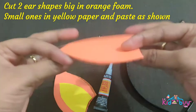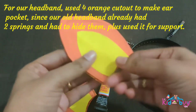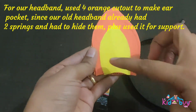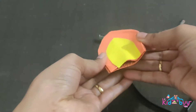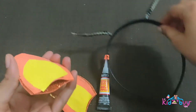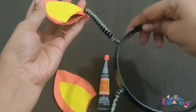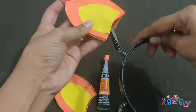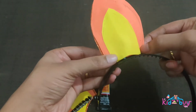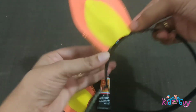Now let's see how to make the headband with two ears. I've used an orange foam sheet — cut two pieces and stuck them back to back — with yellow paper for the inner ear color. My headband already had two slots, so I made a cover to insert the ears and secured them tightly with super glue.